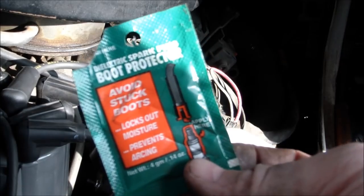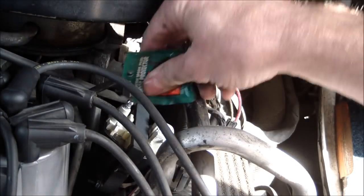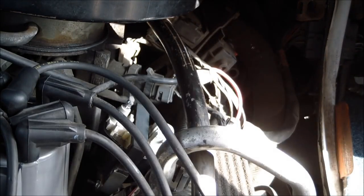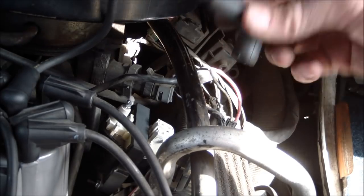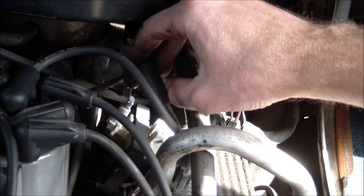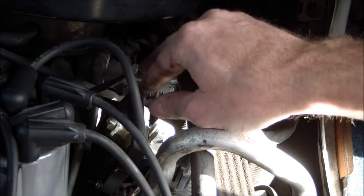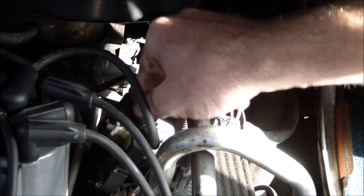I like to put a little bit of this boot protector — you can get it at the auto parts store — onto the terminal there just to keep it from getting corroded. I've had this main wire get corroded so badly before that the van wouldn't even start, so I like to protect that.